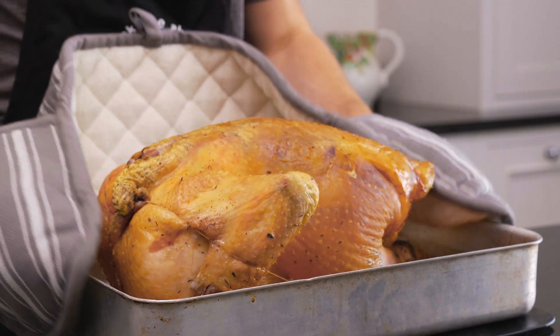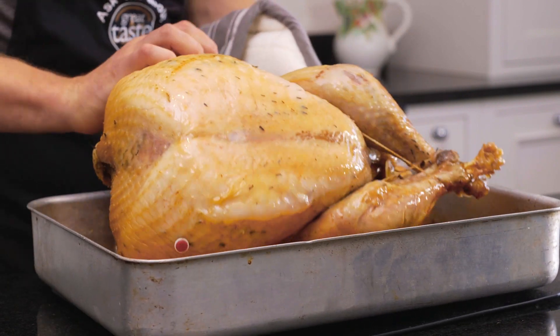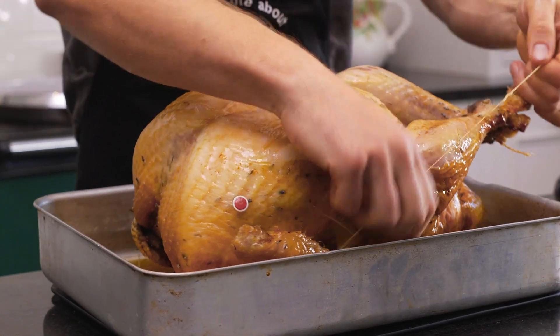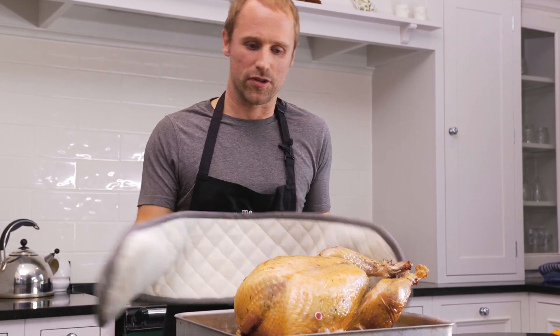The turkey's been in the oven for a couple of hours now. We're going to take it out, flip it around for the final half hour, and that'll get the skin nice and crispy. I'll just cut the trussing string here to brown it all up — it's smelling absolutely beautiful. We're going to pop it back in the oven for the final 30 minutes.